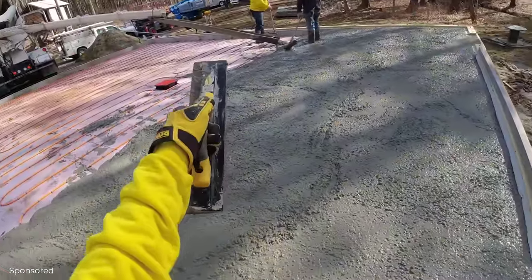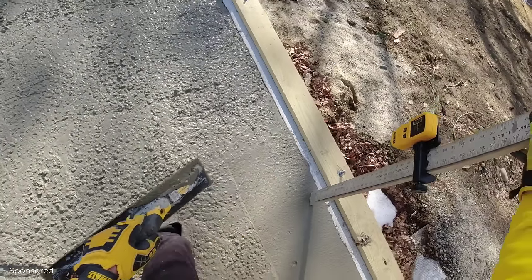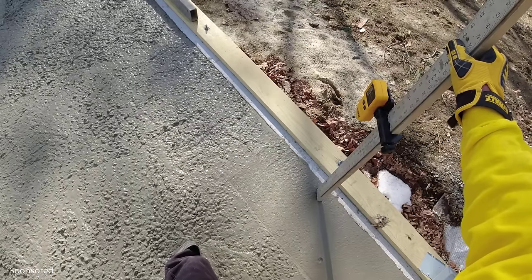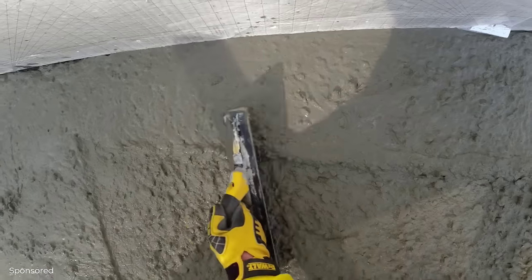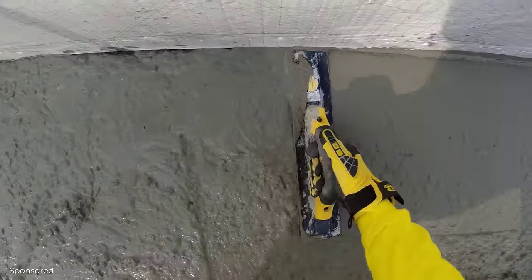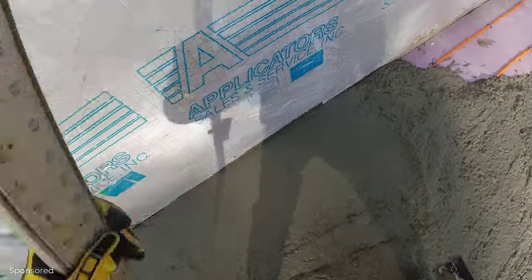Using the self-leveling laser, the receiver reads the laser beam and tells me if I'm on grade, if I'm a little high, or if I'm a little bit low. Down a little bit there — a little bit high there. Pull a little bit out of there. I have myself a pad. Check the pad. Good right there. Perfect.